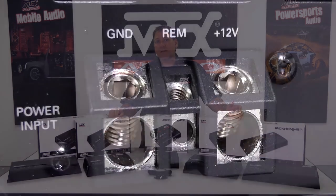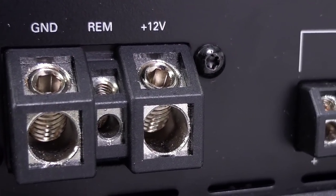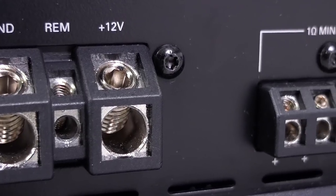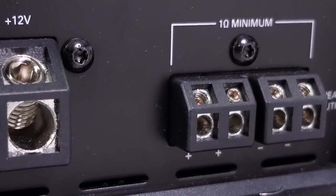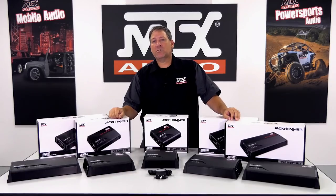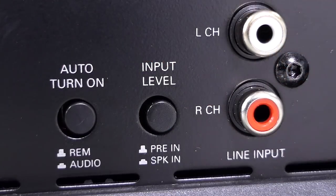Wiring and speaker connections are made using angled set-screw terminals that help pull in the wire as they're tightened, making for a more secure connection compared to the more traditional vertical terminal. Input connections for RCA cables are found on the opposite end, as well as input configuration adjustments.